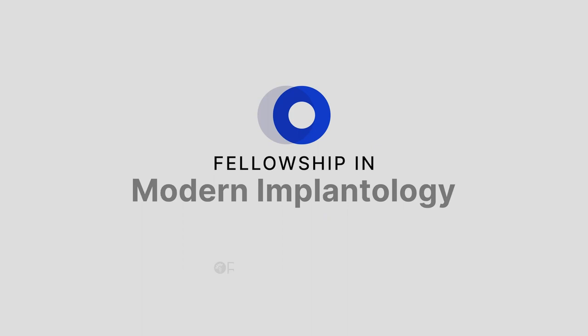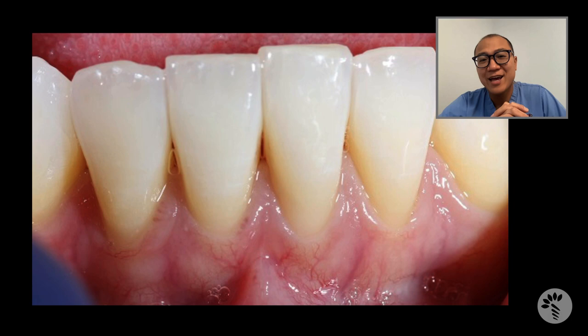This is Tae Kwon from Keene, New Hampshire. I just want to share a case that I treated yesterday, and this is a gum graft case.